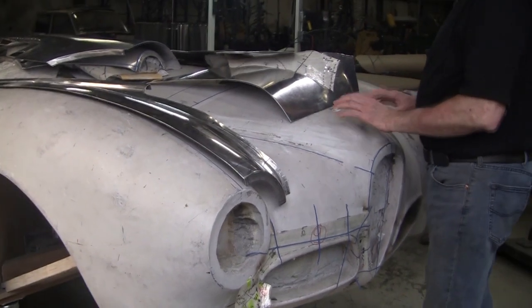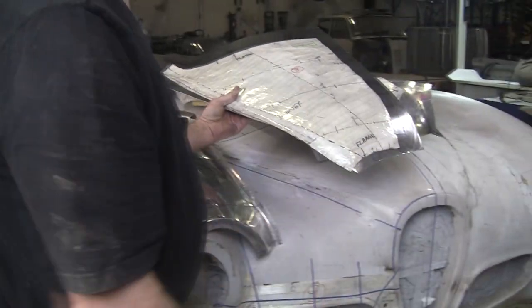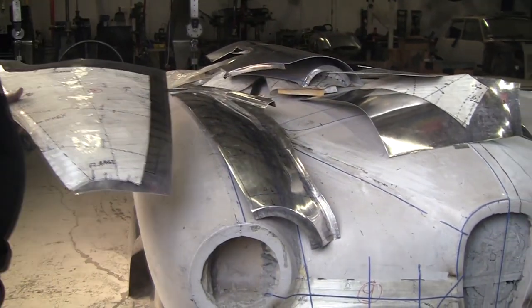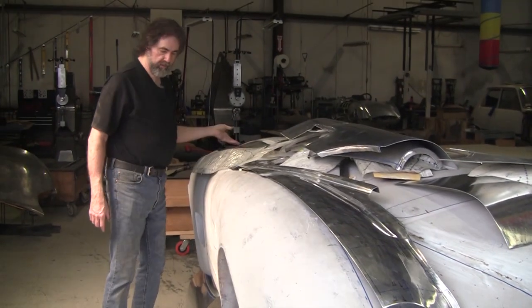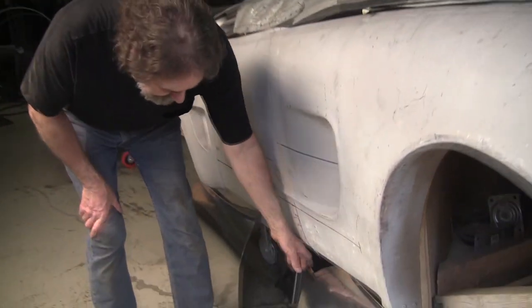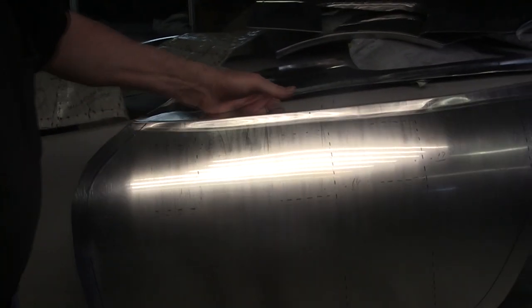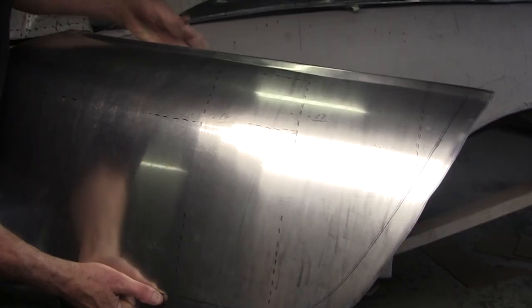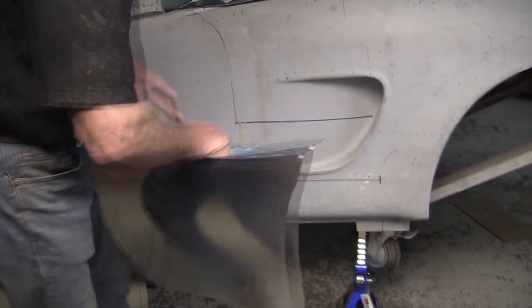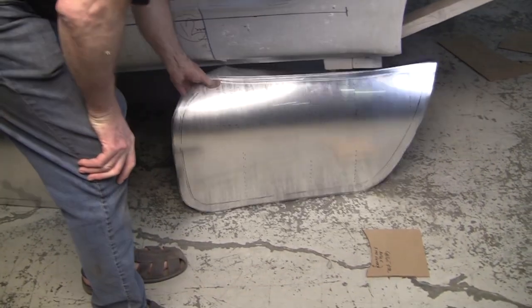We've got some of the top of the hood section, and Jesse also did a panel that's going to go there. The other section was being done by Brian, who also did these beautiful door skins — Brian from Virginia. He took to it really well, made these beautiful radii. I showed him how to do that with the English wheel, bending it over a pipe, and he did these beautiful tips on the wheel openings.